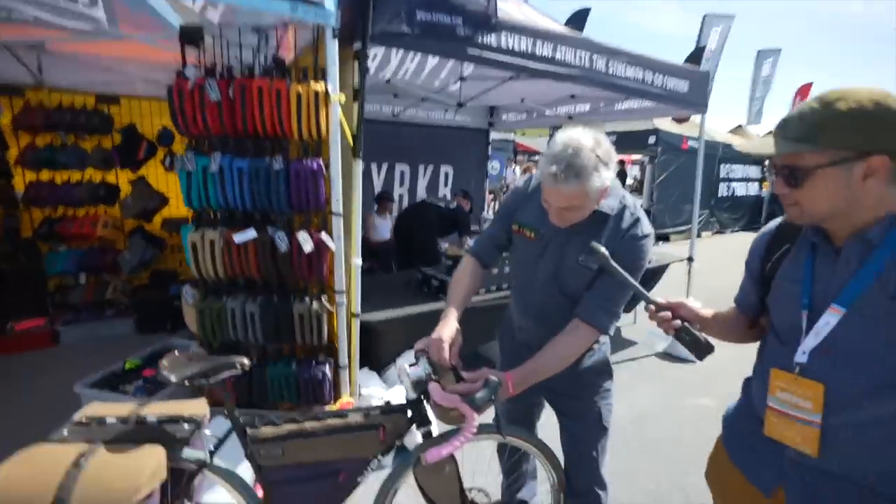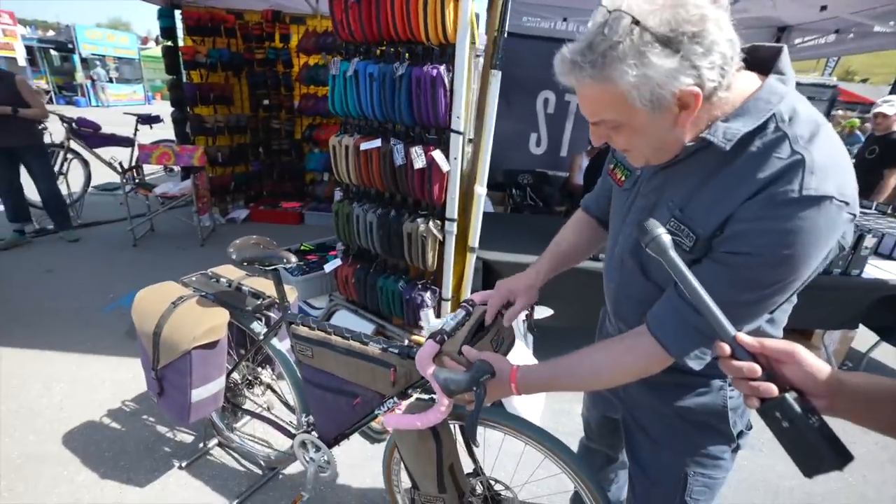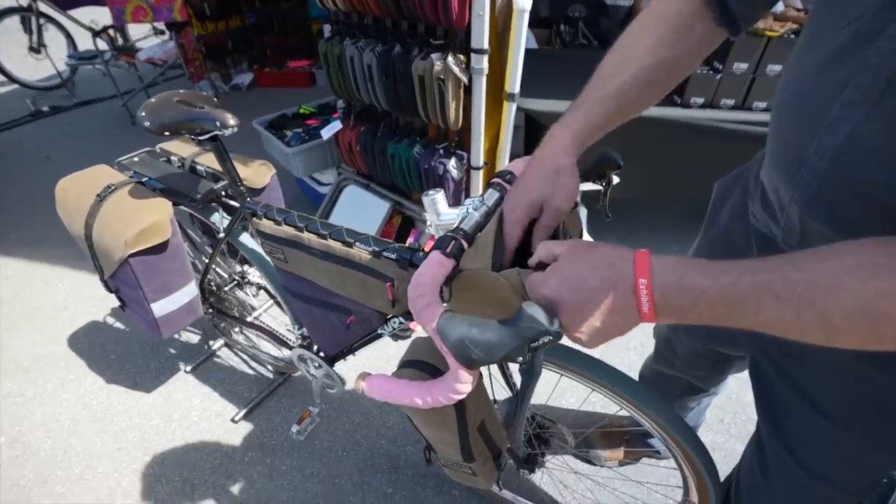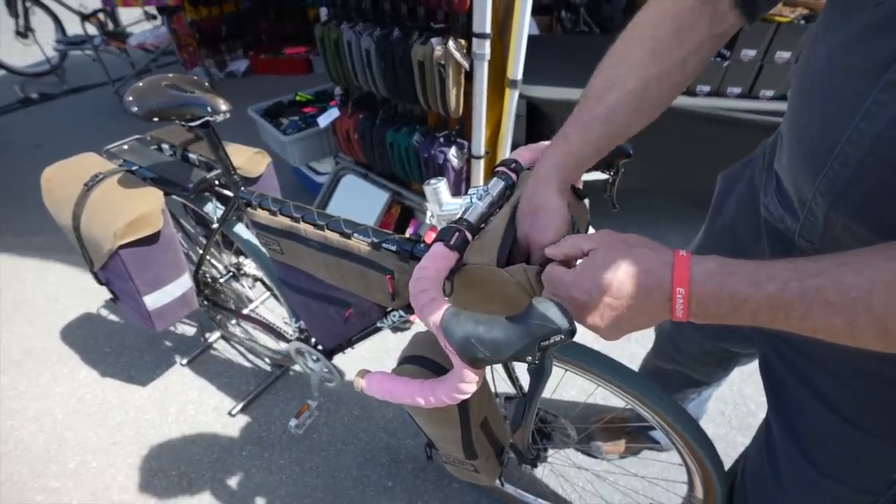And then this is the bar hopper. A lot of burrito packs are hard to get into, but we add a gusset to the zipper so you can easily get your hand in and out of there.